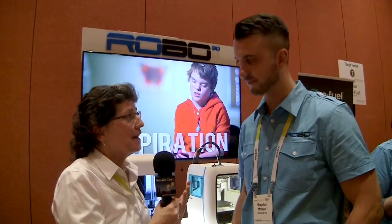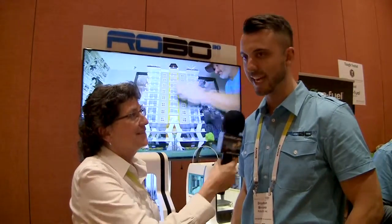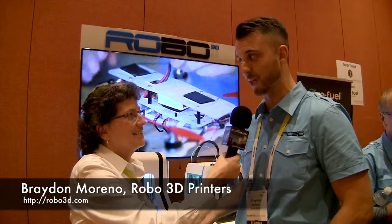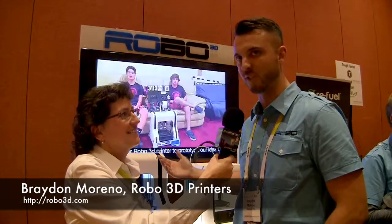There are a lot of 3D printers on the market — a lot of 3D printers here at CES. I'm talking to Braden Moreno from Robo3D, who says they're doing something even cooler than everybody else. This is their third year at CES; the first year there were probably about 25 companies in the whole 3D printing section, and now there are over 180 companies.